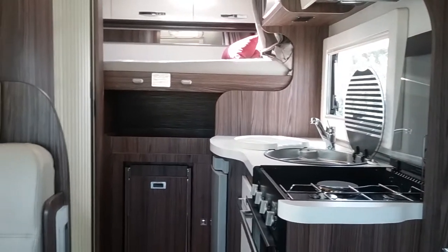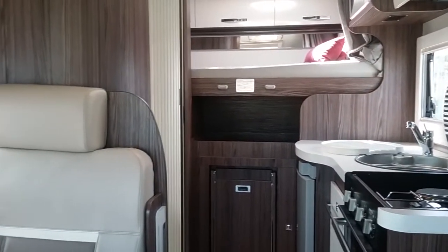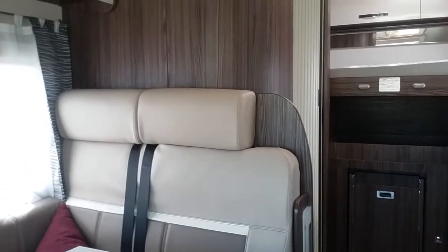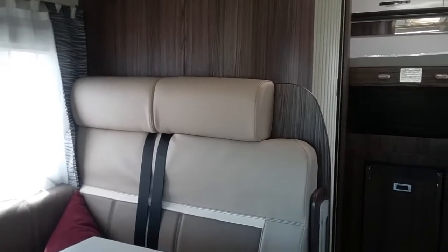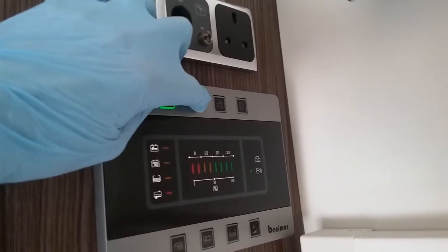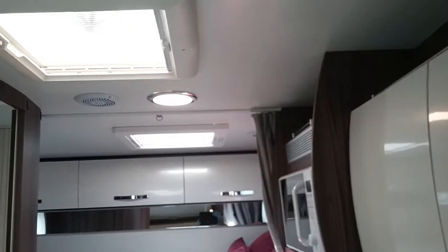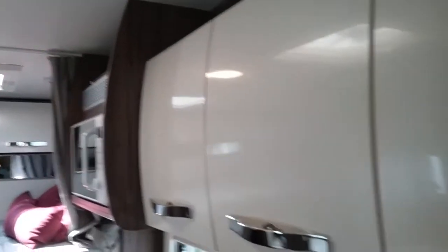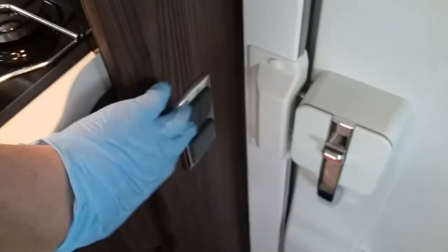This is the inside of the 2018 Benamar Melio 201. Moving to the main control panel, I can turn the 12 volt on by firstly pushing this button here, followed by this button. You'll now see that the interior lights have all come on, and these can all be turned on and off on their own switches.